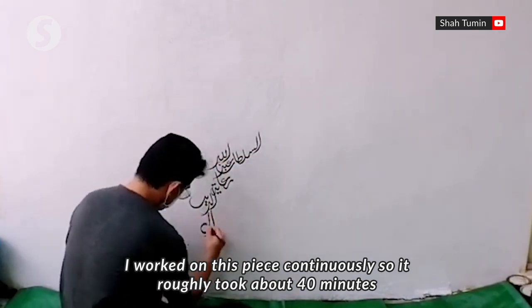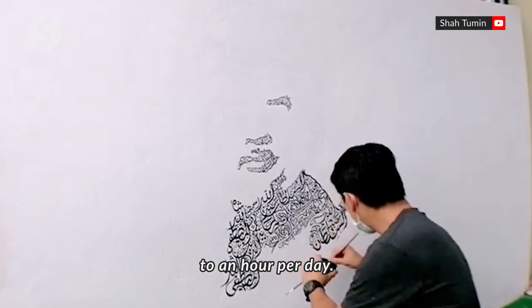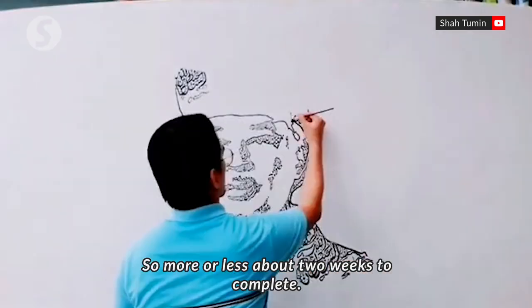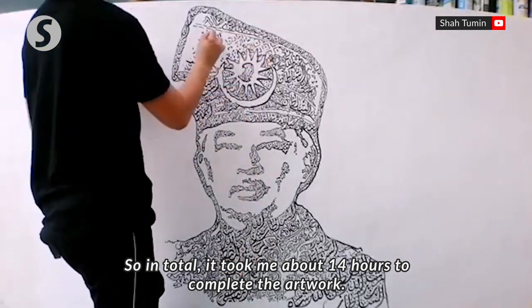The artwork took less than two weeks to complete, with the artist working on it in stages over several hours each day.